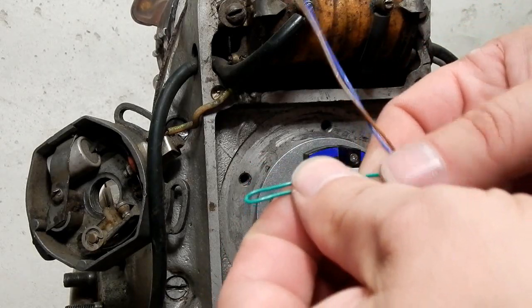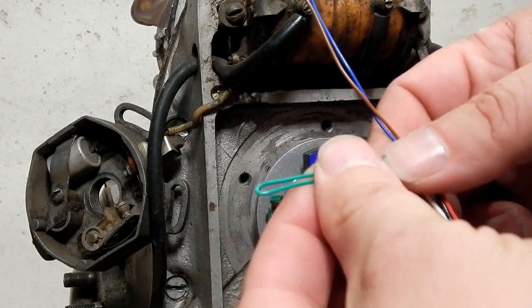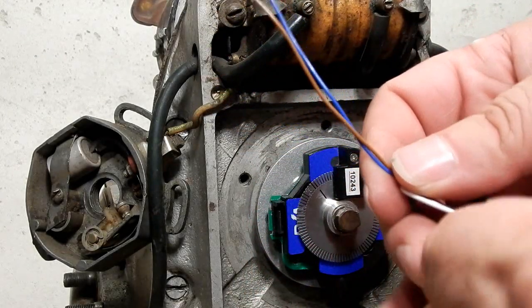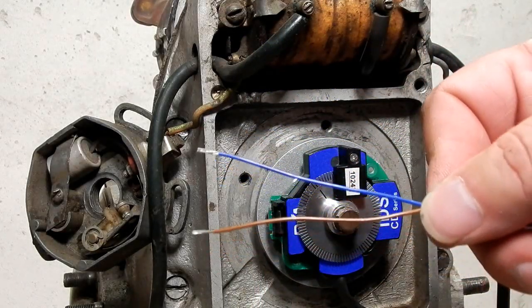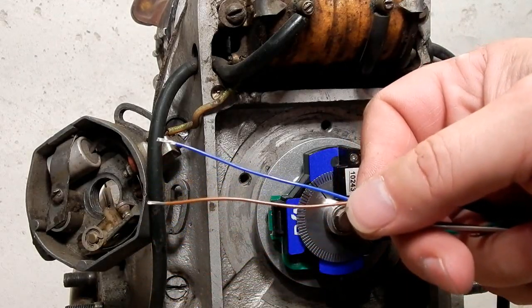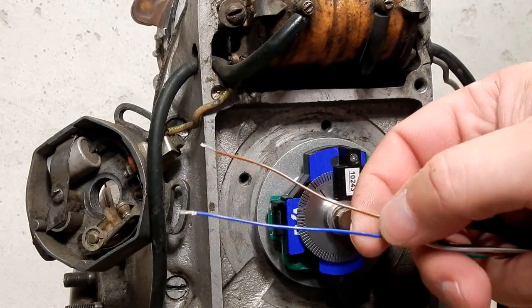If you have blue and brown leads, this is different than any other Power Arc, Raceway, or C5 ignition for Russian bikes. This new ignition has four timing maps instead of two.